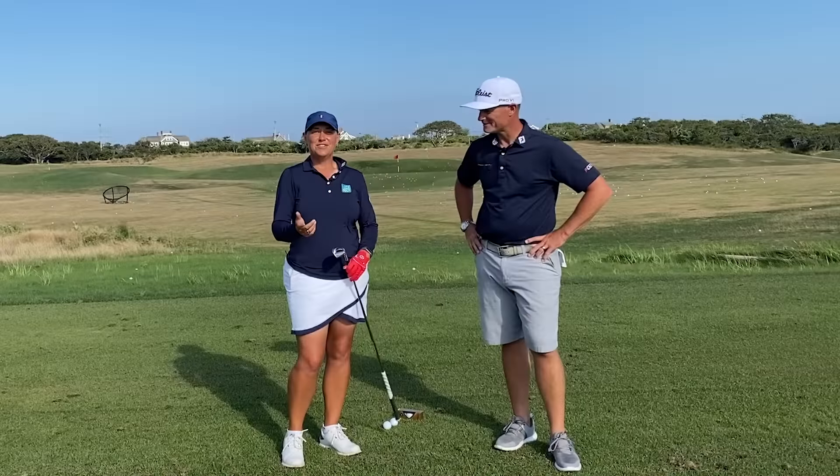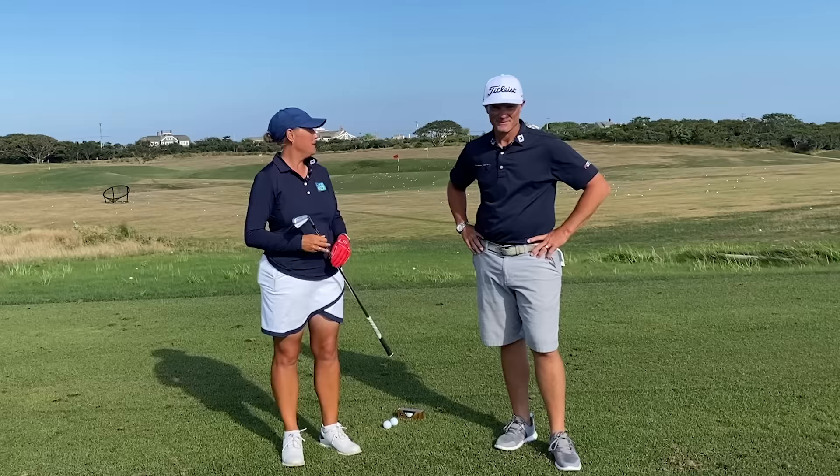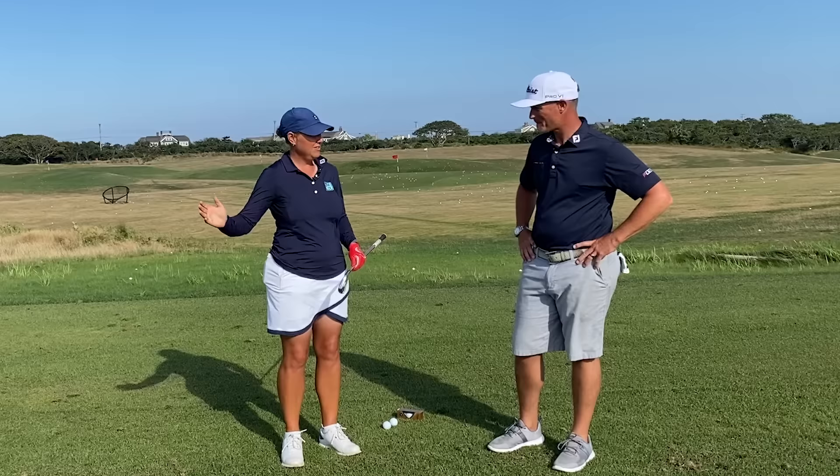Hi, Director of Instruction at Sankity Head Golf Club, Jennifer Hudson here and owner of Lifelong Golf. I have Mark Blackburn, PGA Tour Coach with me at Sankity Head today. Mark, how are you doing? Awesome, glad to be here. It's a beautiful day here in Nantucket. Going to help you, I believe.